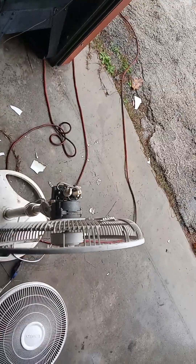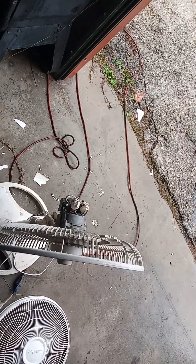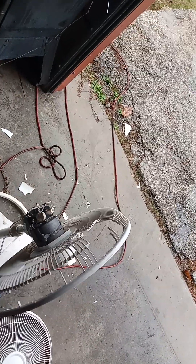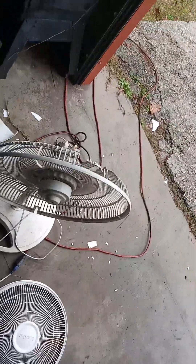Hope you guys like this. I'm probably not going to do another one of these. My mom wanted to throw this fan away, so I said, you know what? I've put it to use for another two years. And I'm tired of it now. I'm going to upgrade.